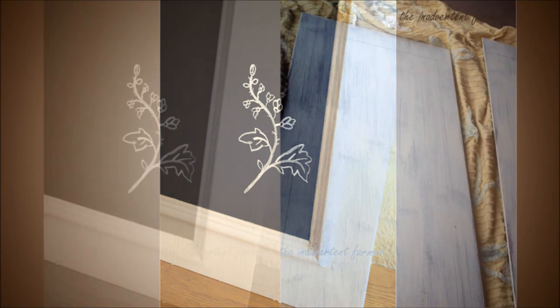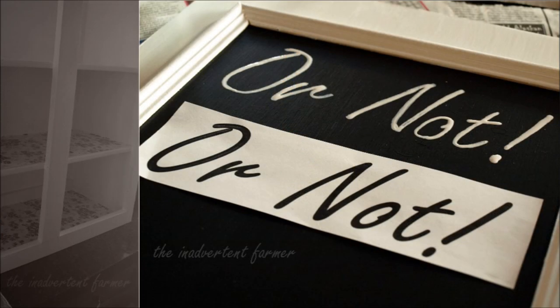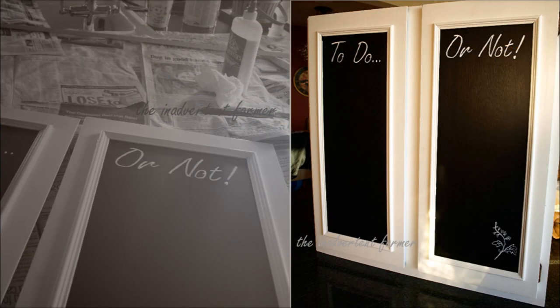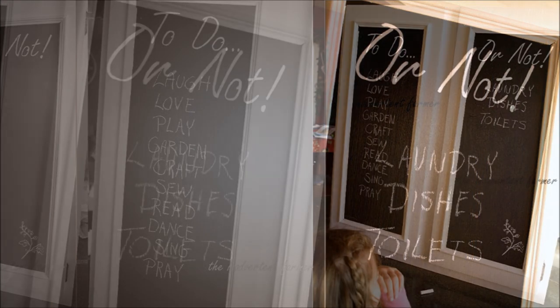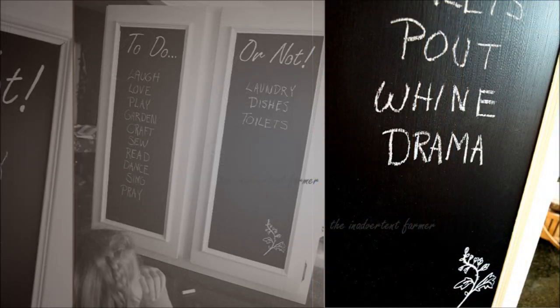18. To Do or Not Cabinet. This is a funny and easy project to revamp an old cabinet. Use chalkboard paint to add to your cabinet, then make it into a To Do or Not list by choosing two panels or surfaces to put the labels on — one titled 'To Do' while the other says 'Or Not.' In this example, they've made it funny by listing the not-so-fun to-do items on the Or Not side.